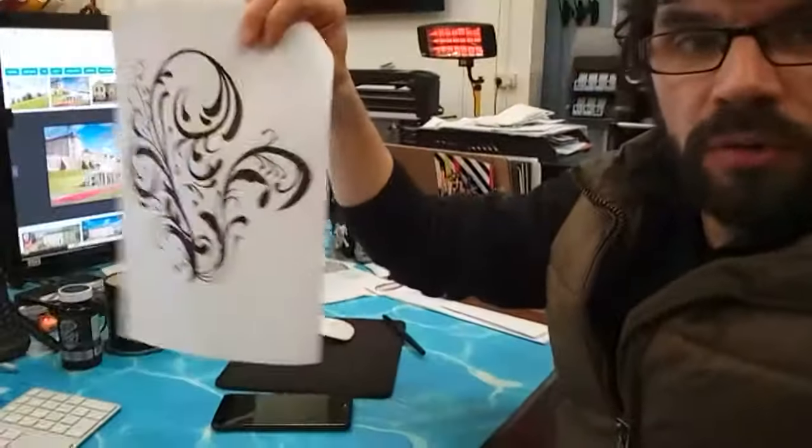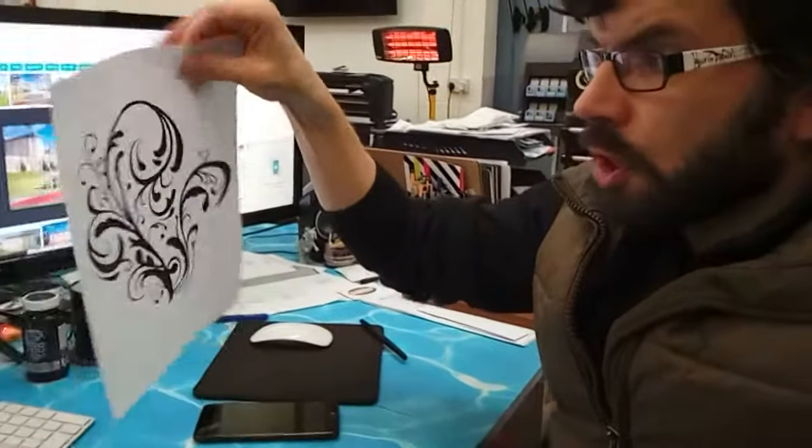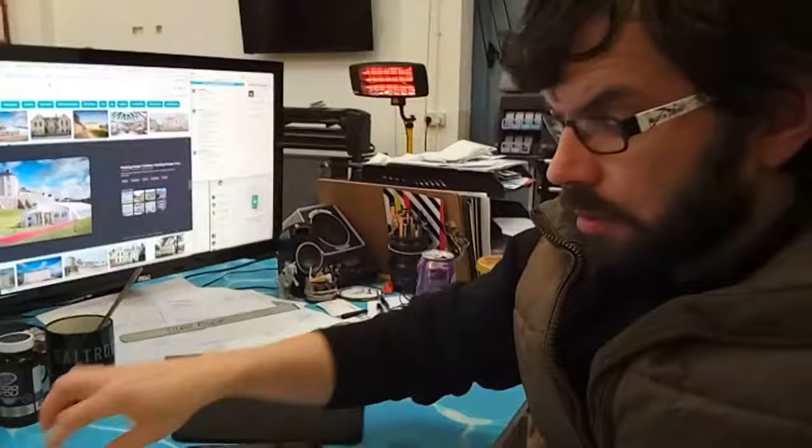I've actually printed out a version of it, drawn in all the gaps, and now I'm going to take that back into Photoshop and make it nice and smooth. Then I'm going to take it into Illustrator and make it a vector again so we have a nice crisp looking logo, and then I'll apply it to the stuff that I've already done. It's a bit like going backwards to go forwards, but obviously I'll have a finished printable graphic by the time I finish with it.